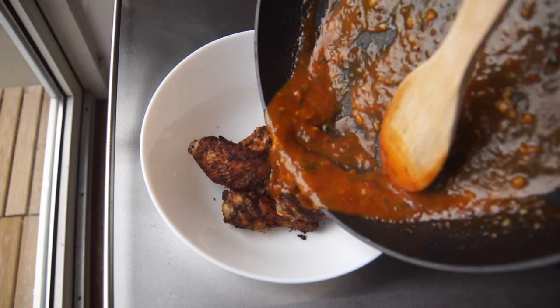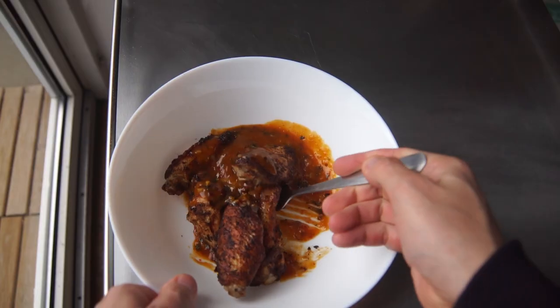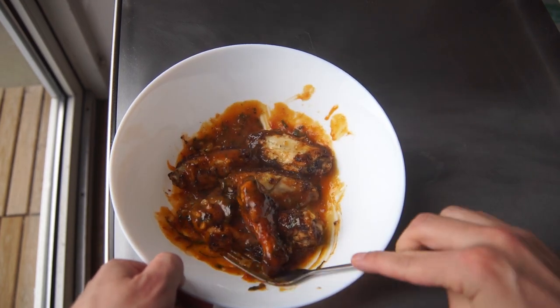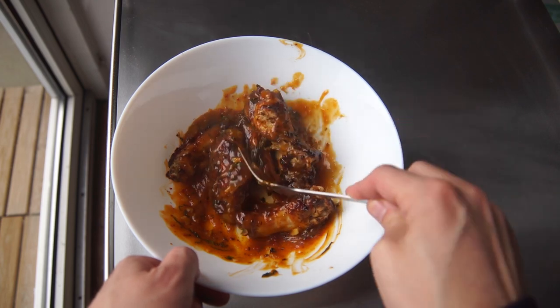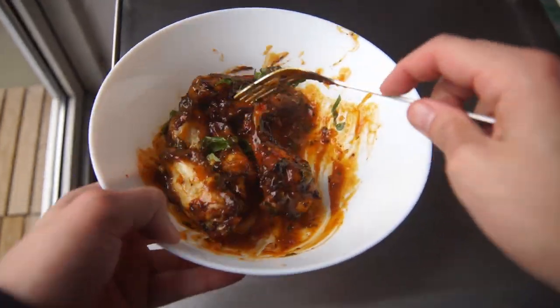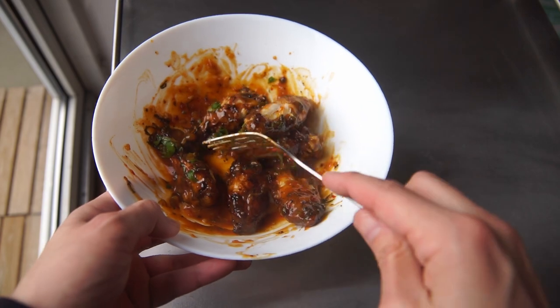After your wings are ready, we're gonna put them in the sauce and mix it all up together. In this case I had way too much sauce — it's probably enough for 15 to 20 wings. I used too much, but it doesn't really matter — the flavor is what it's all about. At last, a little bit more fresh herbs, and then time to dig in, time to devour.